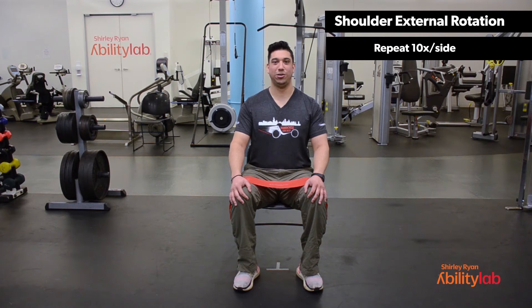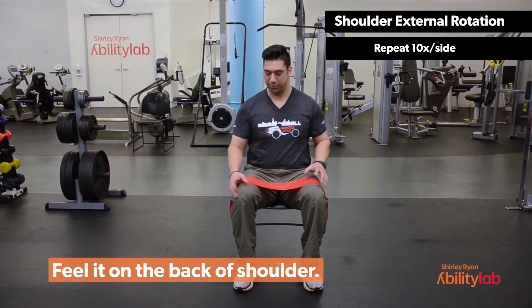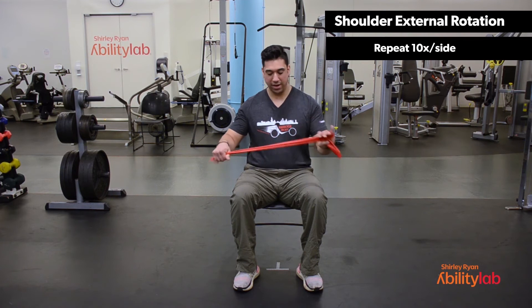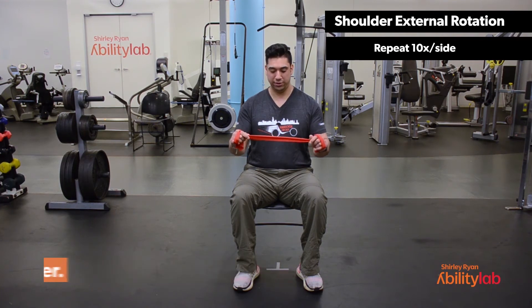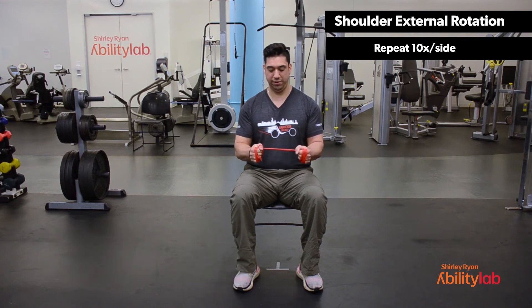This exercise is called shoulder external rotators. You primarily should feel this exercise working towards the back of the shoulder. We'll start by grabbing our TheraBand and wrapping the band around our hands. You can reduce the intensity of this exercise by the distance between your hands — if you have more distance between your hands the exercise is going to be a little bit easier, but if you make the distance a little bit shorter, the exercise is going to be more difficult.